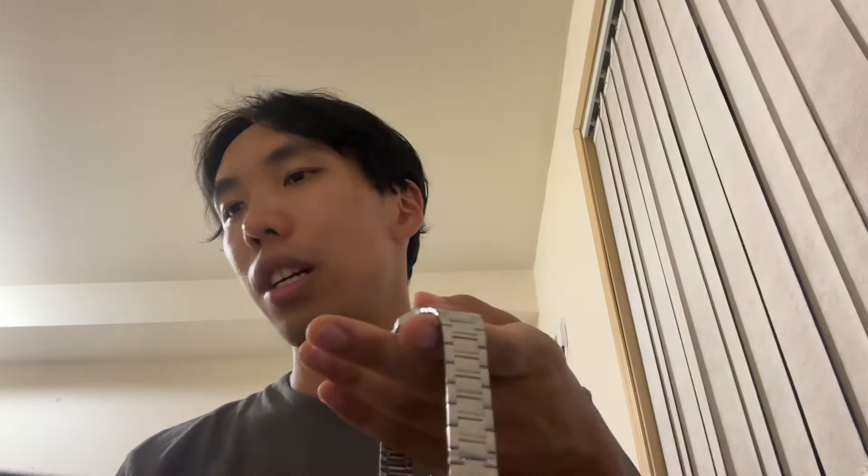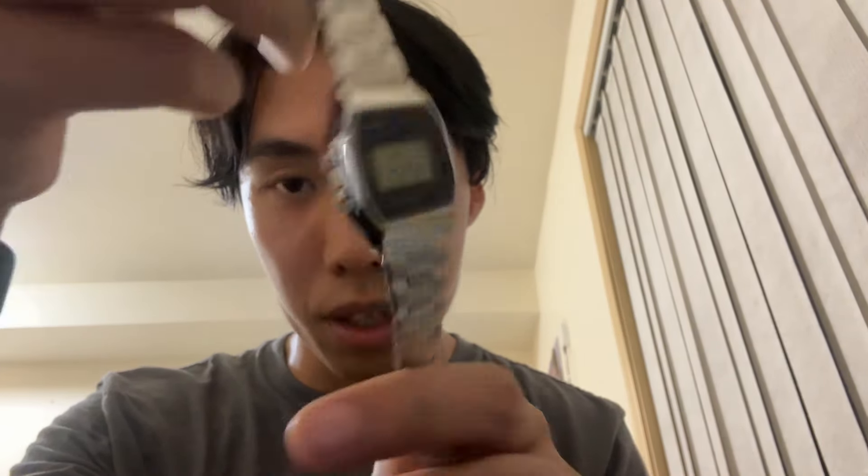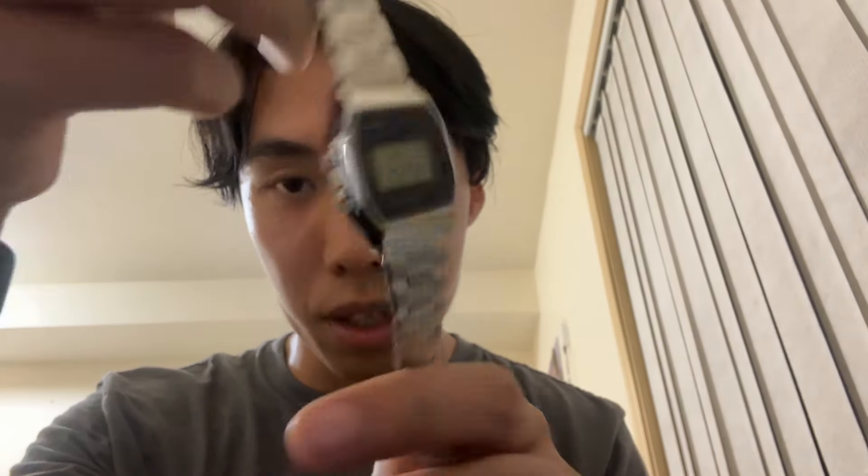Build quality is pretty good. Obviously, this doesn't feel like the heaviest, but that makes it very easy for anyone to wear because it's very light. So it won't feel as much weight as a smartwatch or one of those higher-end watches. This is a Casio — something, something — stainless steel back, water resistant, made in Thailand watch.